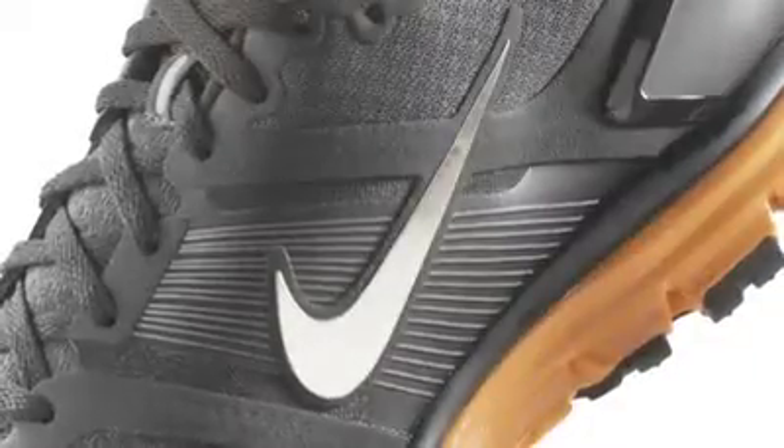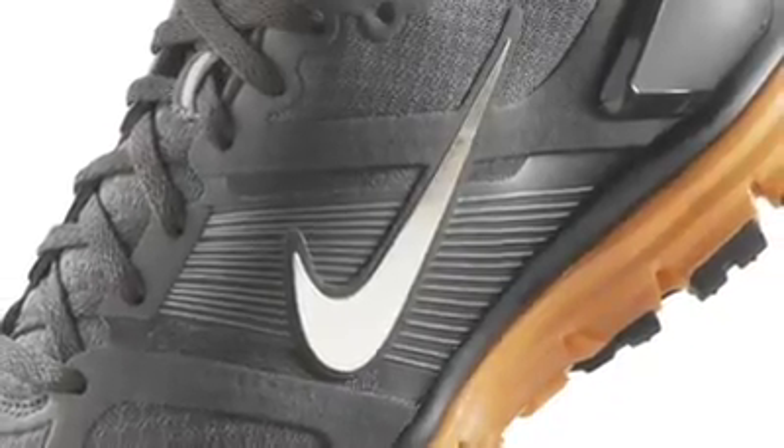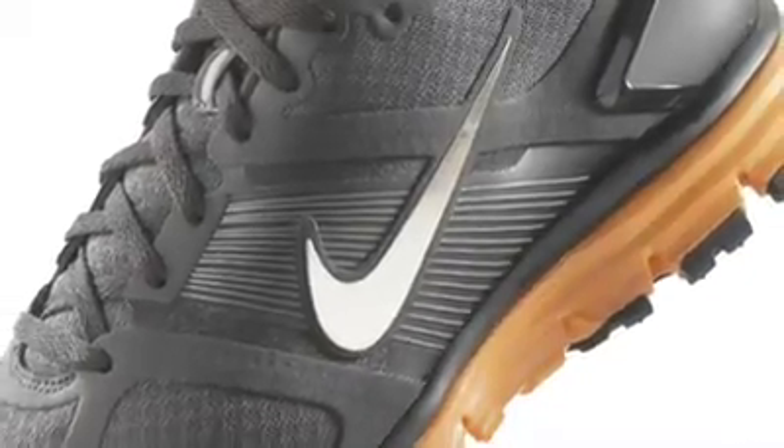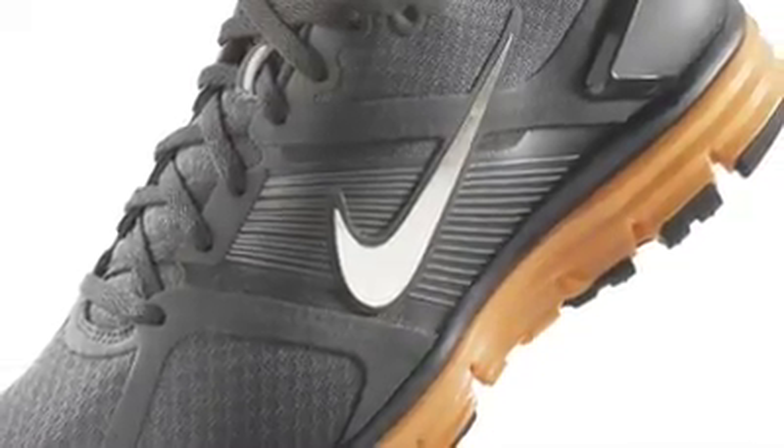We also have Nike Flywire technology in the midfoot, which lets us provide a really good fit around the middle part of your foot while being very lightweight. It's something we first introduced in some of our track and field products.